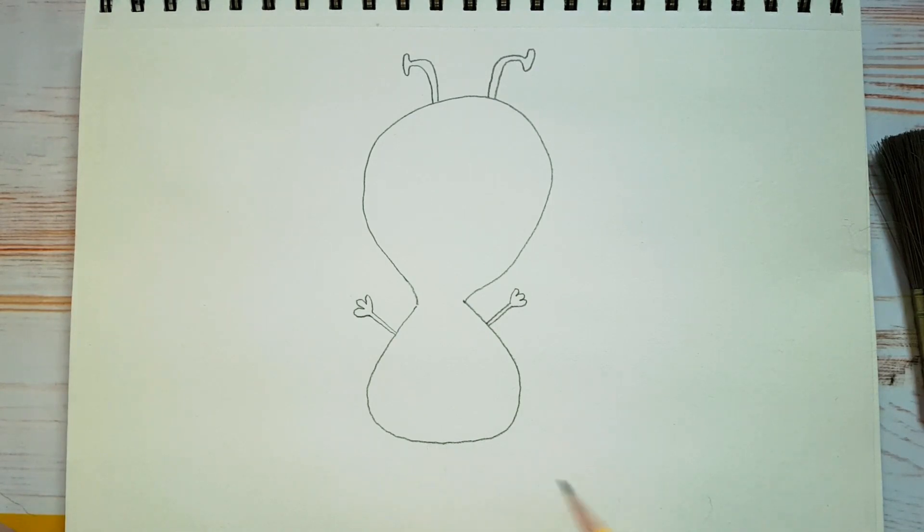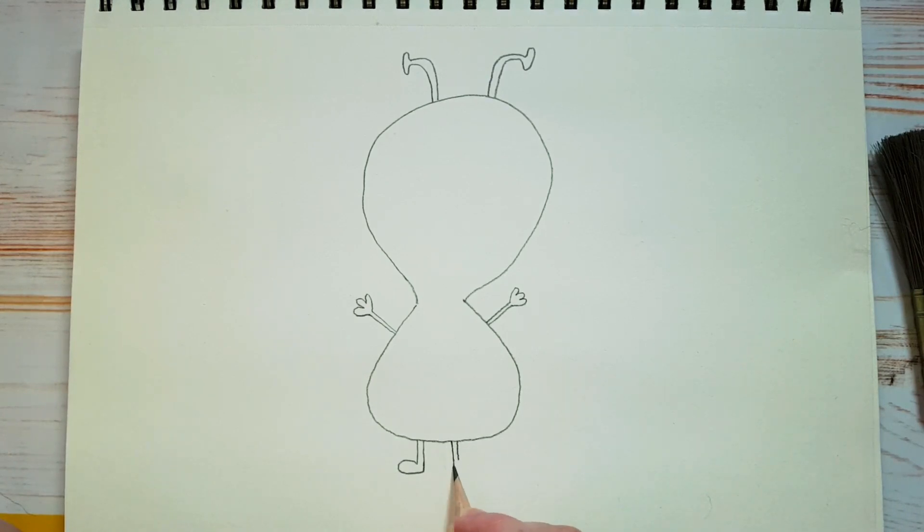We'll do the same thing for his legs and his feet — two little sticks, and we'll just give him a foot that looks like that. And we'll do the same thing on this side here: two little sticks and a little foot that looks like that.